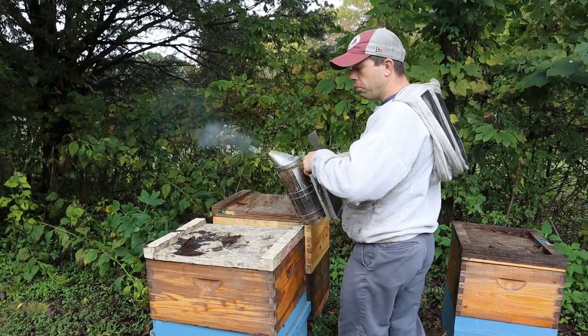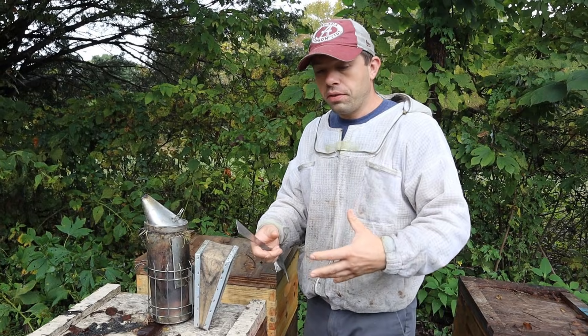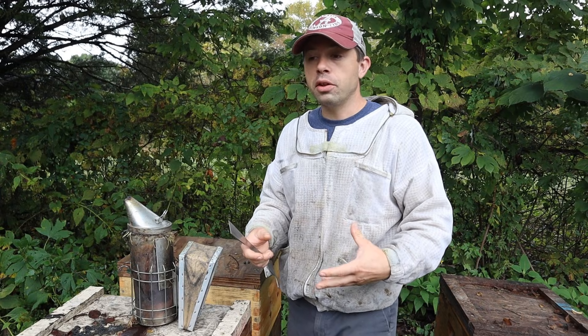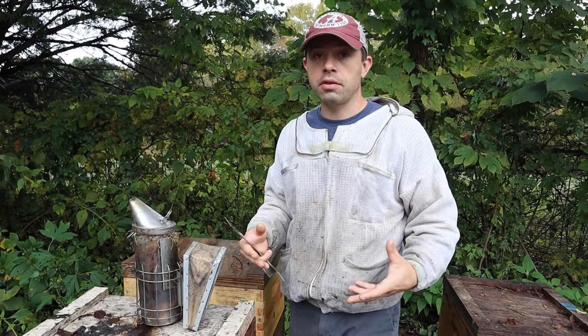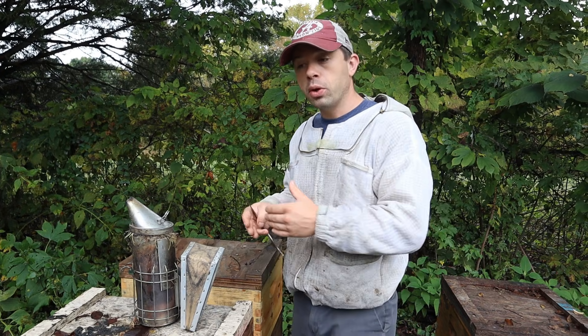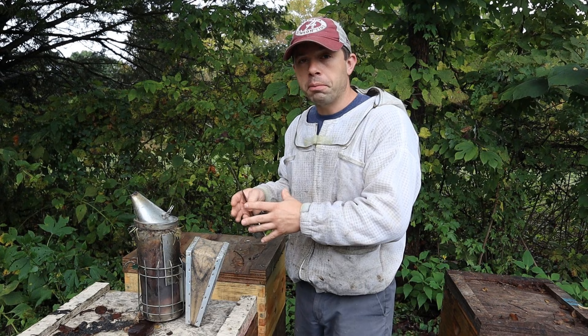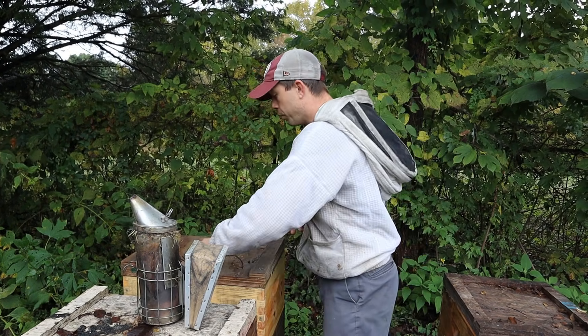Some people ask me whether double deeps, singles, or six-frame boxes are better. There really is no definitive answer. There are people not even using any of those and having really good success. What really matters is that you have a good queen, no disease or mite problems, and a really nice amount of food for the bees.